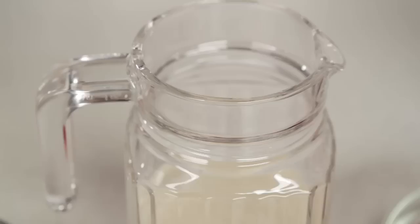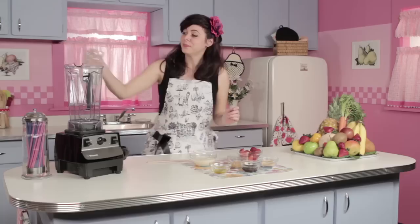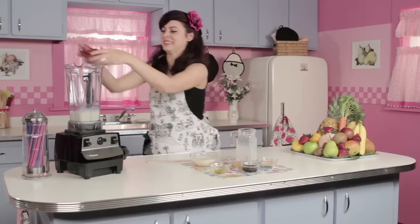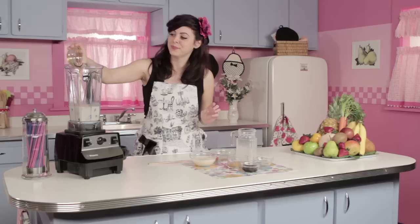All right, let's put all these beautiful ingredients into our beloved blender and blend it up, shall we? We'll start with the soy milk, followed by our strawberries, our soy lecithin, and our flaxseed oil.